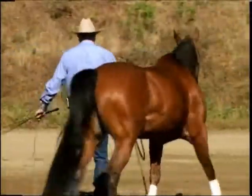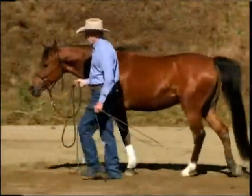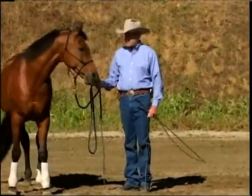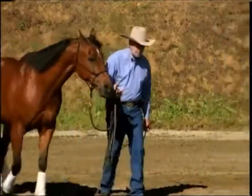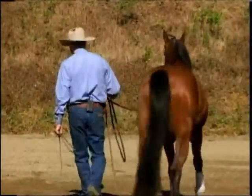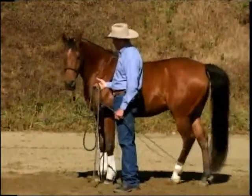And then the moment his feet move, I relax my arm down to my side and make it relaxed. Then I want to teach him to stop. Whoa! When I stop, he stops. And forward. And whoa — if you notice, he stops.